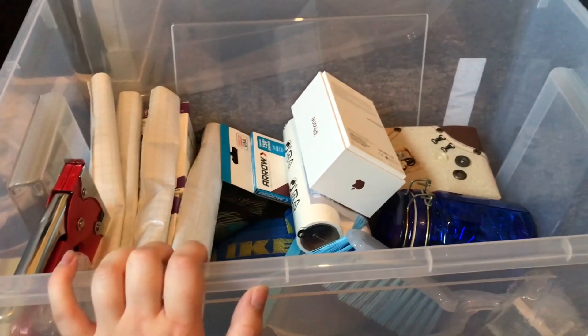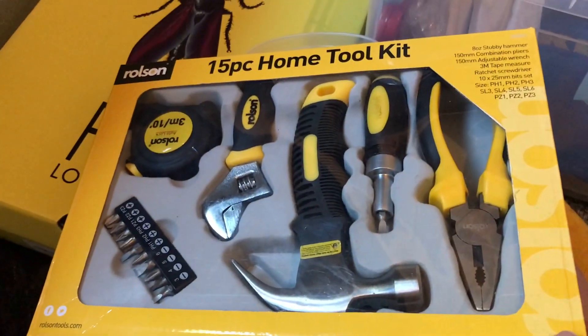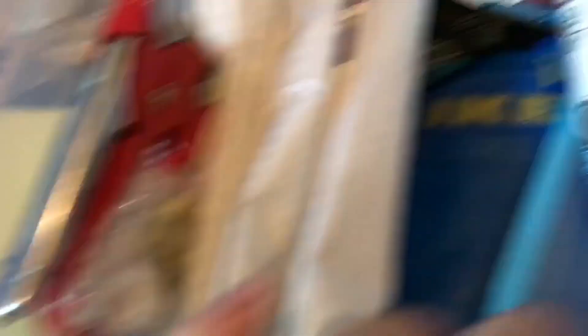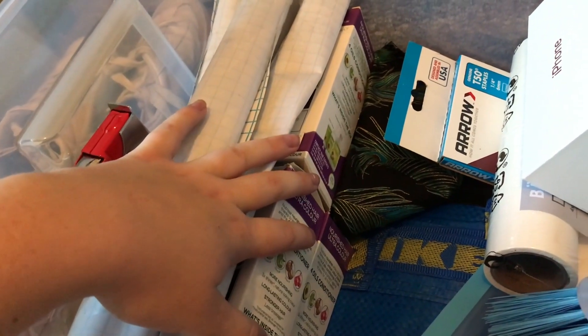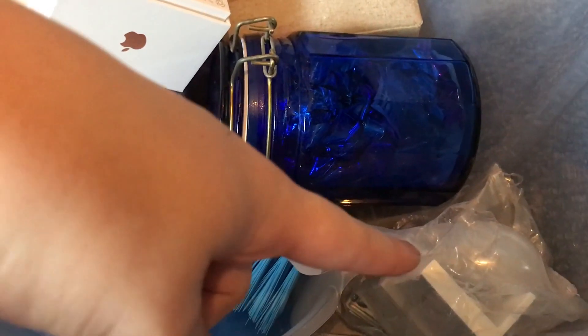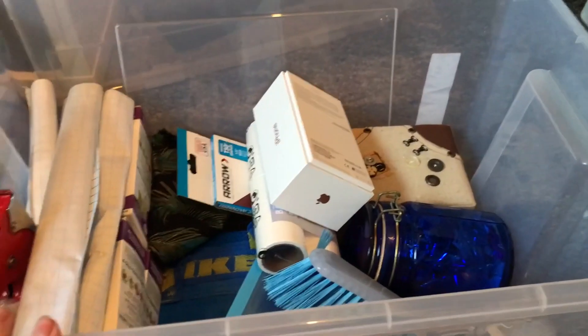In this box I basically keep anything that I definitely need but don't use that often: a tool kit, my washing machine tablets, cleaning cloths and wipes, my staple gun in case I ever need it, a sewing kit, everything for my phone just in case, my hair dye because I only need that occasionally, stuff ready for Christmas left over from last time, building things I'll still need for my Ikea furniture but don't need right now, my dustpan, and a heavy duty Ikea bag. I keep them in this box so they're out the way but I always have them with me.